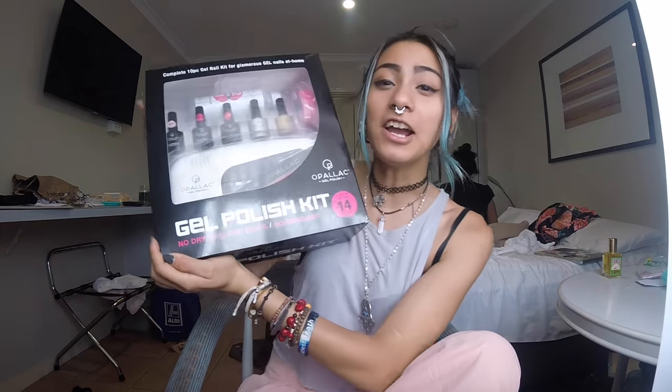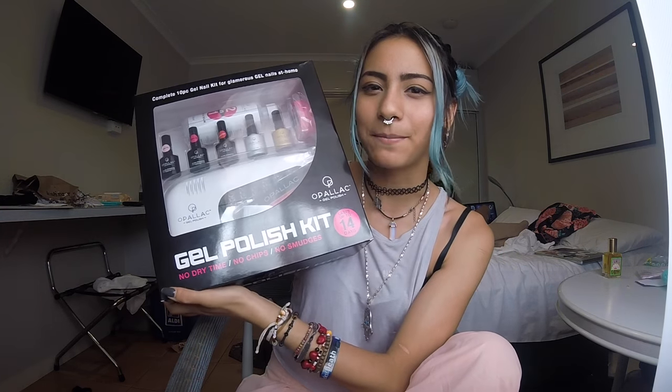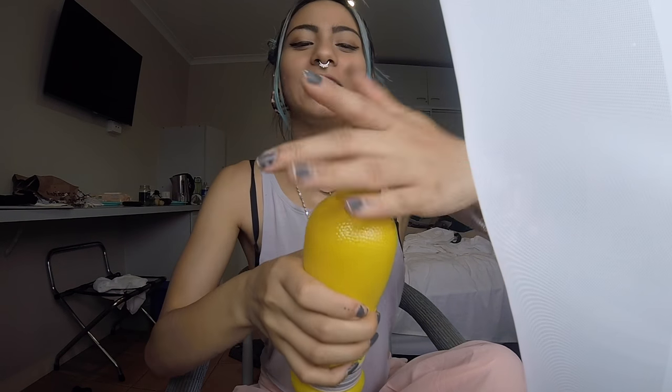Does this thing really work? Gel polish kit. I need my sippy sippy - I don't have anything to drink right now but I have lemon juice. If you guys don't know what that reference is from, I will put a link in the description.